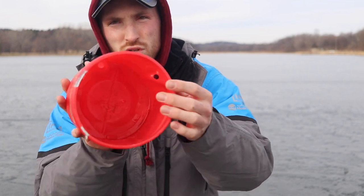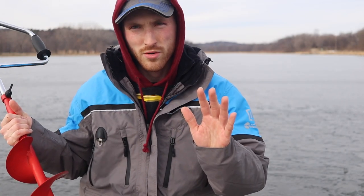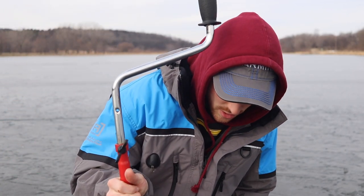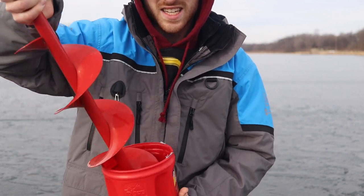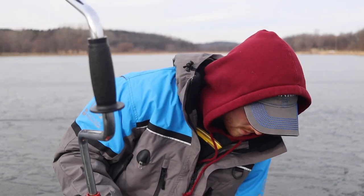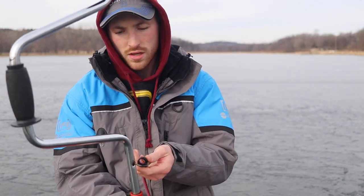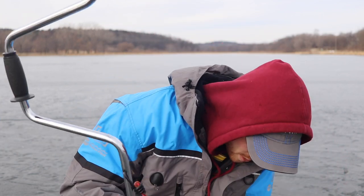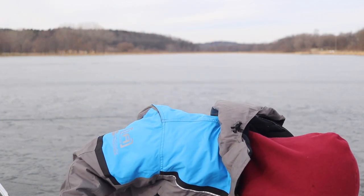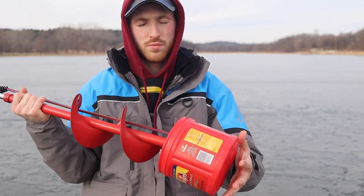All we did was just drill a hole in the top. This is a six inch auger, and it fits so perfectly in here. You literally just set the auger in, and we just have a bungee cord that is probably about 18 inches — hooks into your hole up here, into that hole we drilled down here. And that is that. It keeps your auger blade nice and sharp.